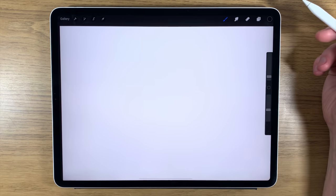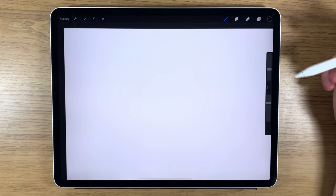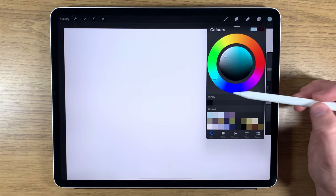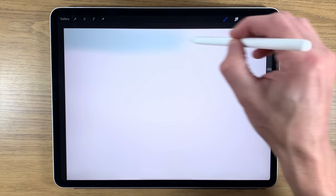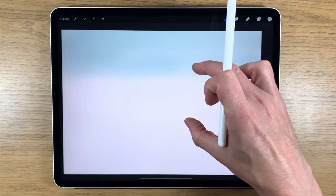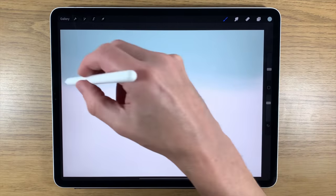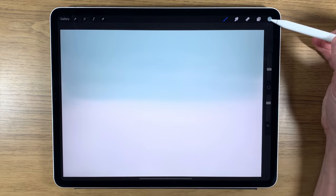First I'm going to use the soft brush, turn the size up to about 15 and the opacity up to about 70. I'll use the first color — on the color disc it's somewhere between green and blue, a really light version — and take that color across the top of the canvas. We're introducing it only at the top, not going to see too much of it. I'm pressing lightly as it goes further down.